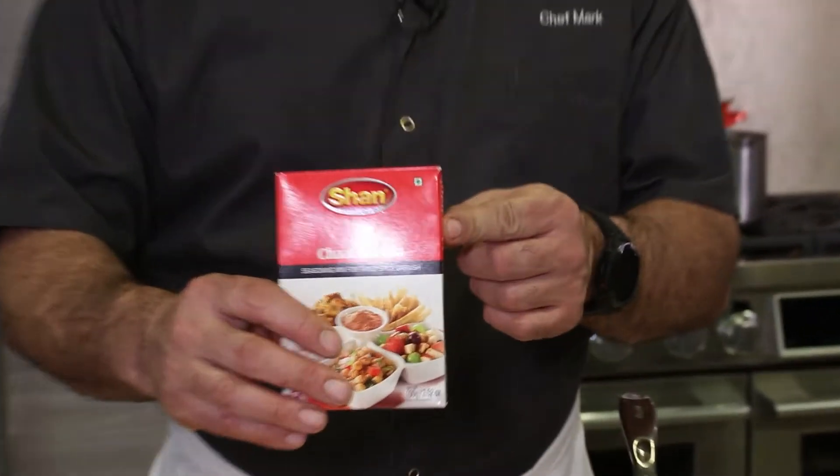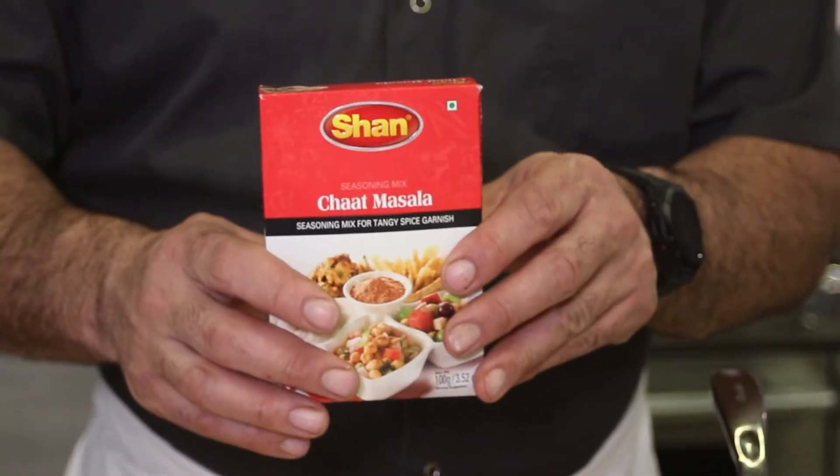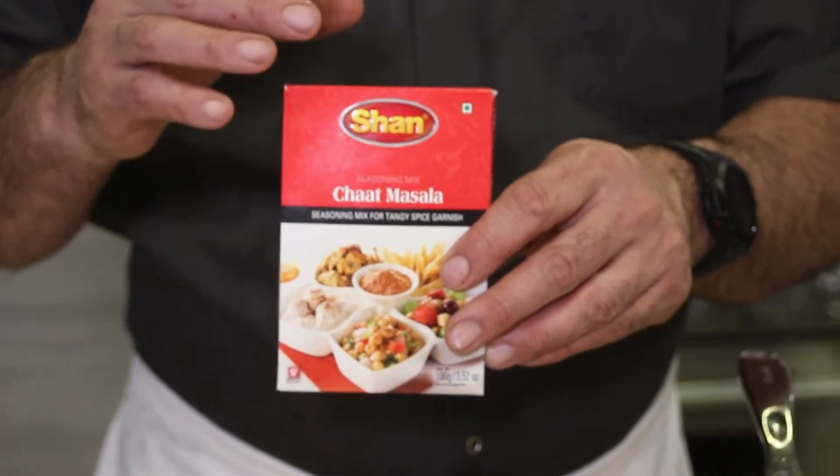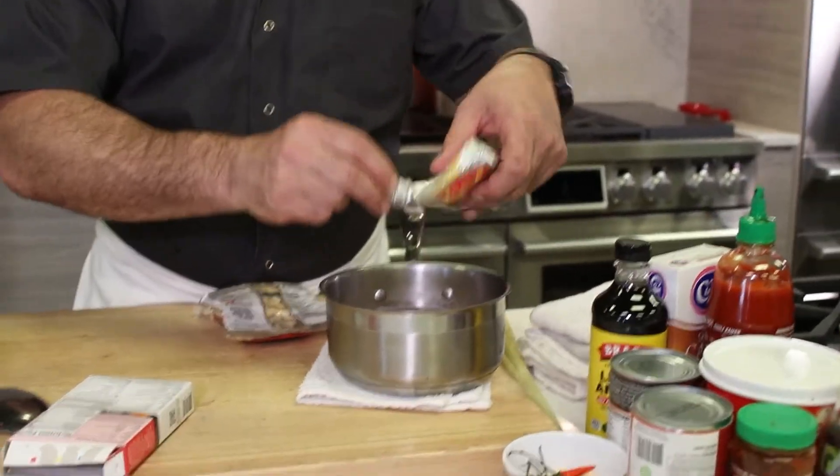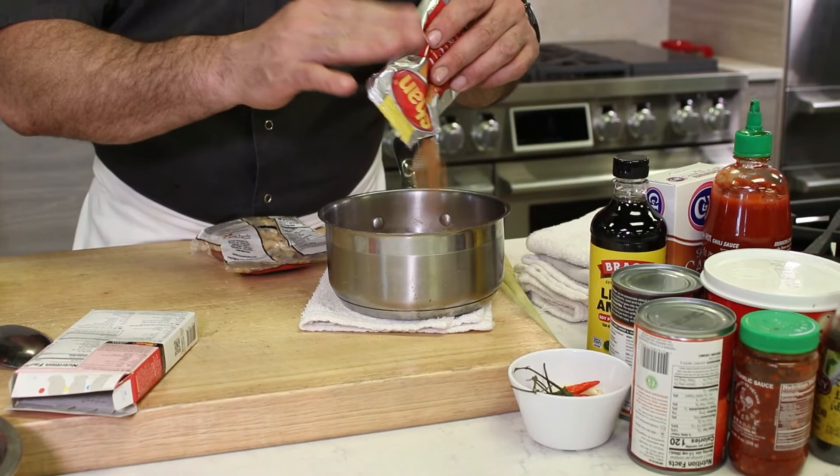This is also very nice as a dessert sauce if you leave the garlic and pepper out and maybe add some agave or other sweeteners — almost like a vegan crème glaze. I'm going with an Indian inspiration here, and I've included in the recipe below how to make a nice Indian spice blend, a curry. But I find these Shan masala mixes work great — easy to pick up a few and have them in your pantry because they add a ton of flavor. They've done all the work for you. I'll start with maybe a tablespoon.